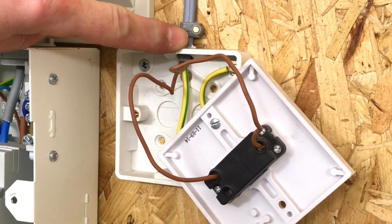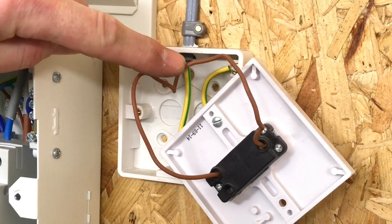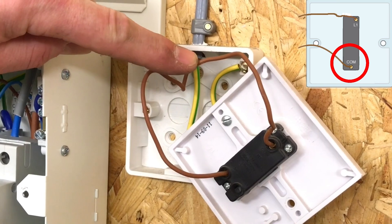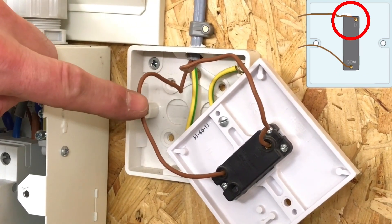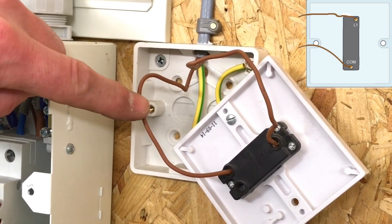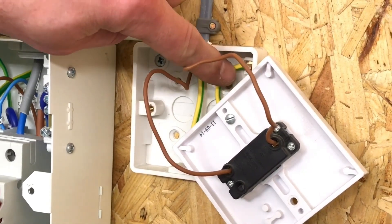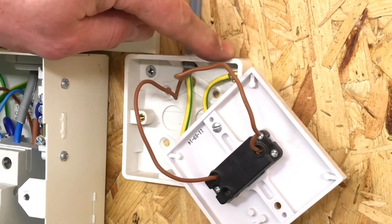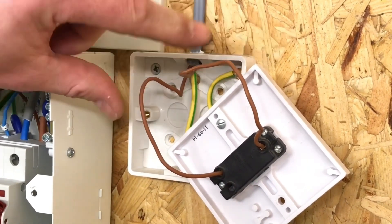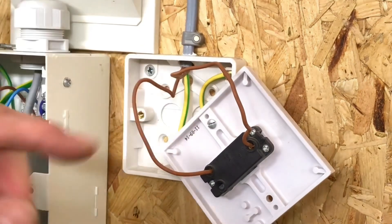The cable dropped down from the ceiling rose above is the twin brown and CPC cable. One of these conductors will be in the common terminal bringing down the permanent line connection, and one will be the returning switching line conductor connected in the L section of the batten lamp holder and ceiling rose — remember that L really means switching line. The CPC is secured into the back of the box, and although not required for a plastic fitting, it is there in case it is changed for an exposed conductive part. The cable size is one millimetre squared for all conductors including the CPC.